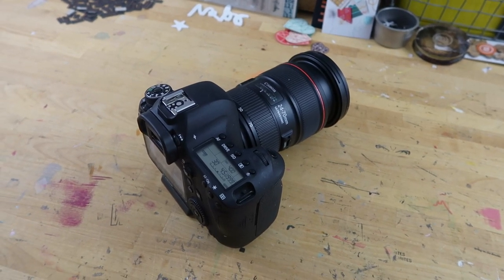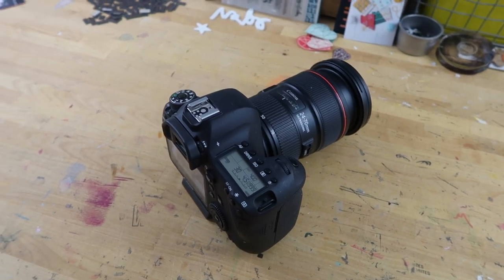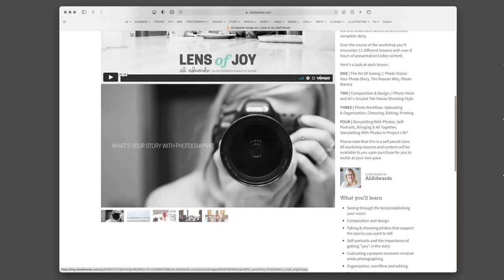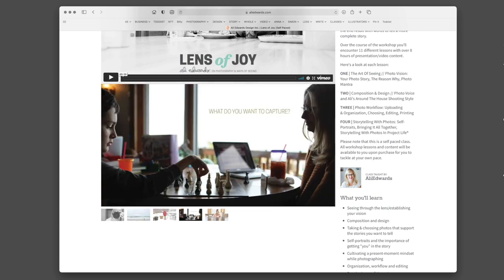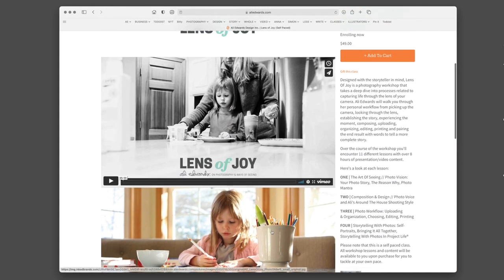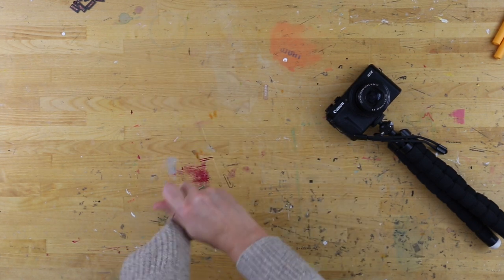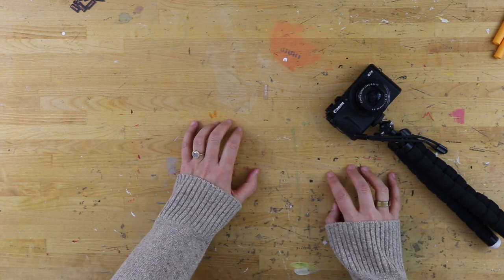If you guys have more questions about photography or how I use photos in my projects, I have a workshop available on my site called Lens of Joy that really goes through all my photo process — how I edit photos, how I like to take photos, and how I actually think about taking photos. All right, so that's just a little bit more information about the cameras I'm using here in the office. If you have additional questions, I'm happy to answer them in the comments below.